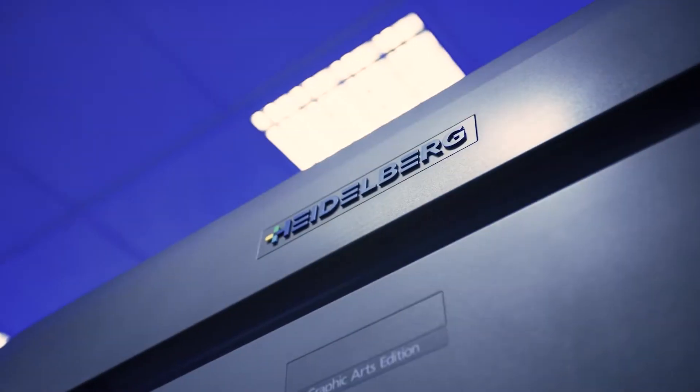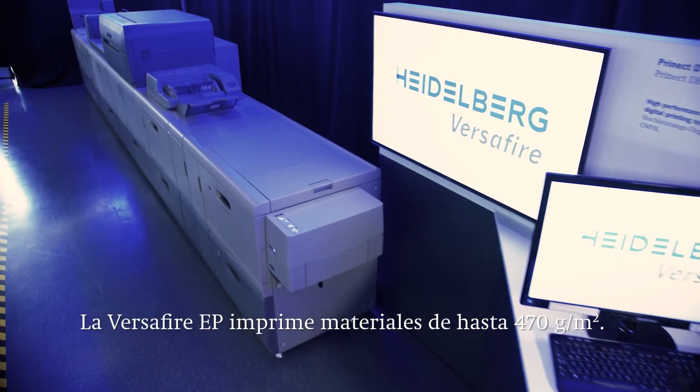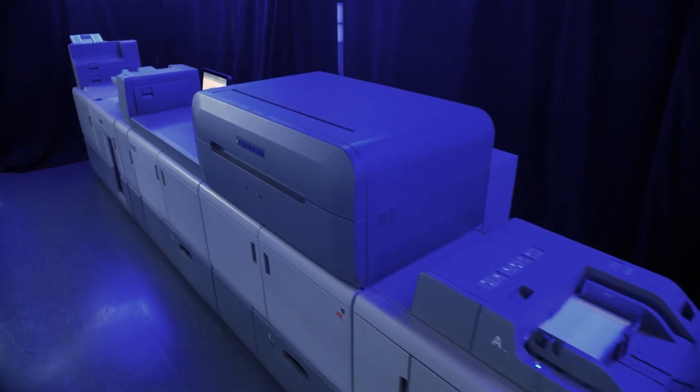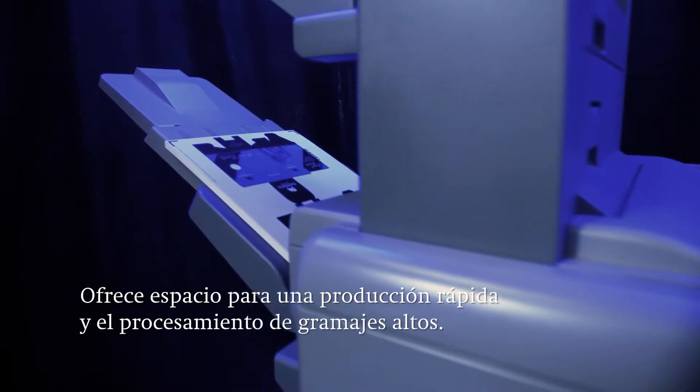Welcome to the Heidelberg PMC here in Wiesloch Waldorf. Over the next few minutes we want to show you the advantages and features of the Versifier EP. The Versifier EP is a highly productive digital printing system designed for a wide range of materials with weights of up to 470 GSM. It features a large scale and robust design for industrial digital print production and reliable processing of high grammages.